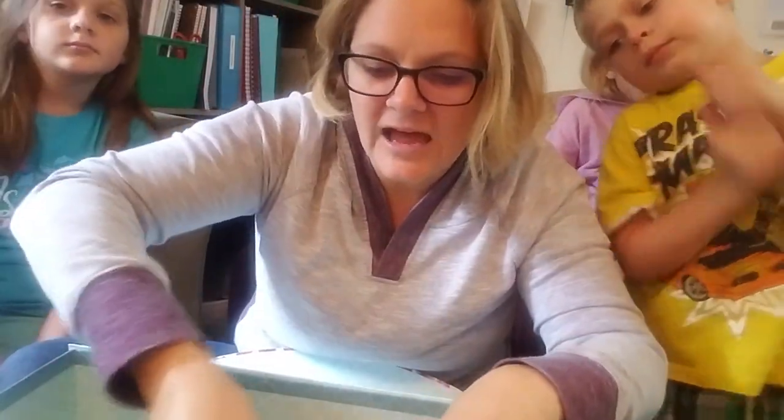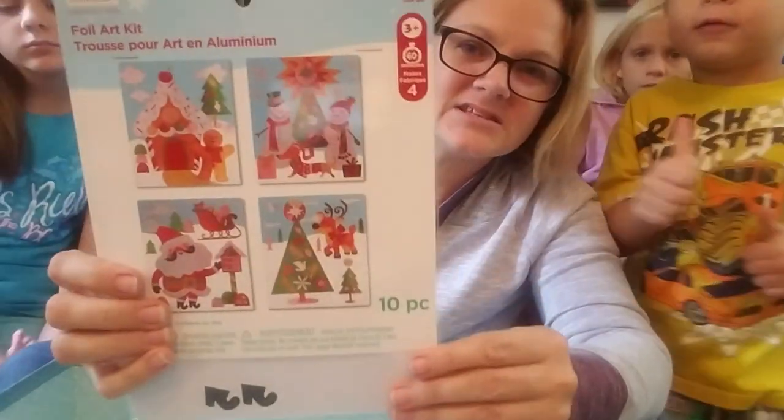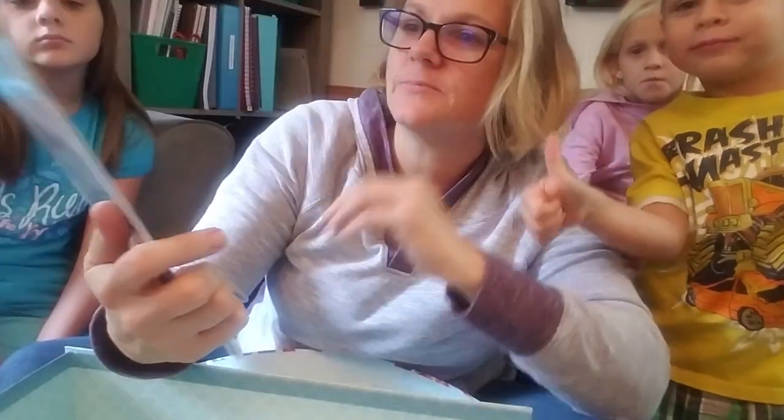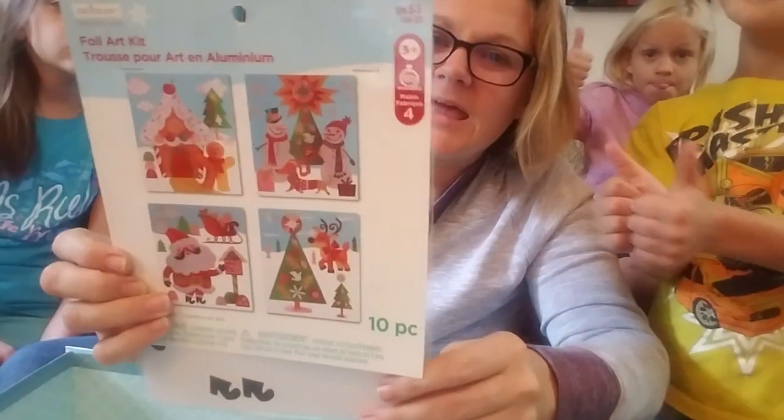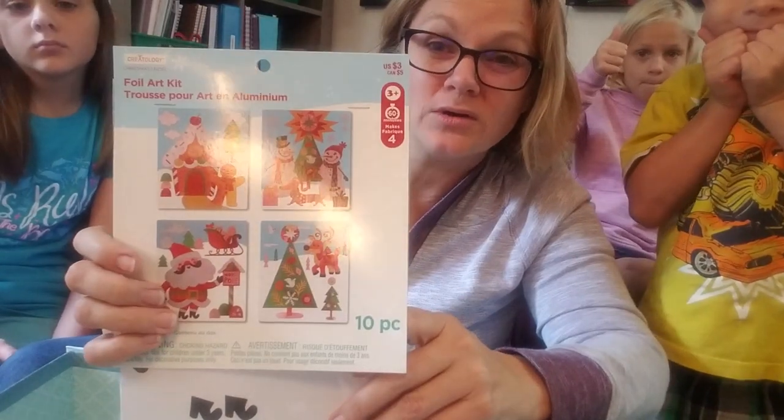I found this last project at Michael's and I'm excited to get into it. It's a 10-piece set, but I think it only makes four, so it's definitely for my older four. It's a foiling project that they will foil.